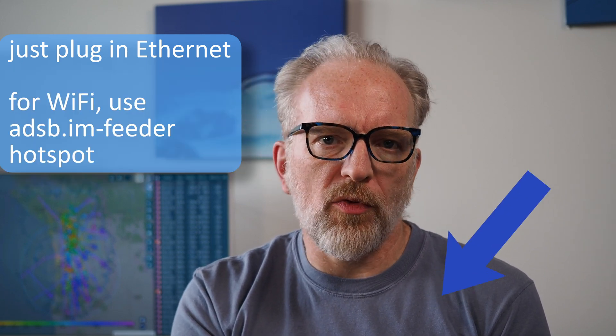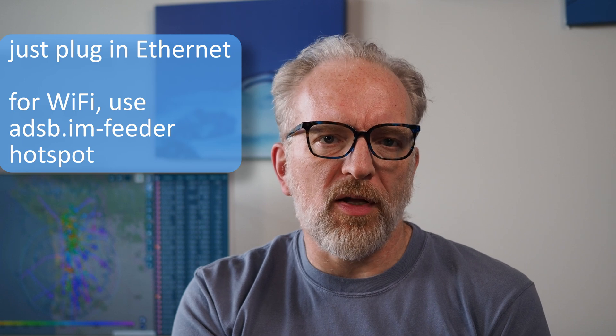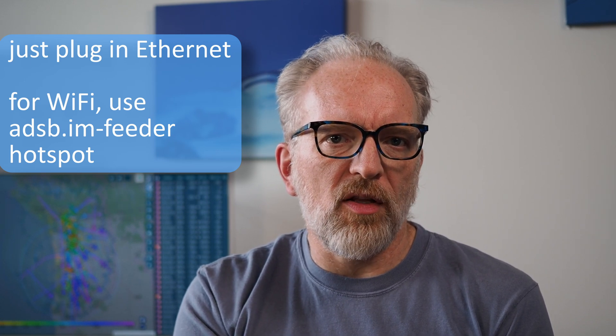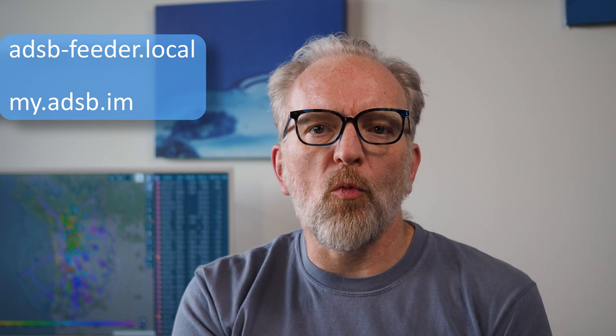Plug an Ethernet cable into your Orange Pi. If you want to use Wi-Fi, I'll link to a video below that shows you how to set up Wi-Fi after first boot — it's really simple. Finally, connect the power supply to the Orange Pi and plug it in. If you are on Wi-Fi, you need to set up the SSID as explained in the other video. In either case, you'll need to wait a few minutes for the first boot to finish — please be patient. Use a browser on the same network and type adsb-feeder.local. In most typical home network setups, that should be enough to connect to your feeder. If that doesn't work, try going to my.adsb.im. For 99% of users, one of those two methods reliably works. If neither works, comment below and I'll help you figure out what's wrong.